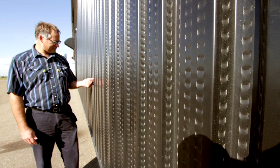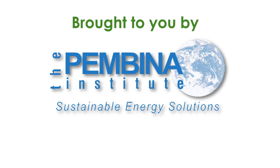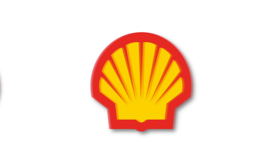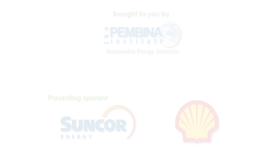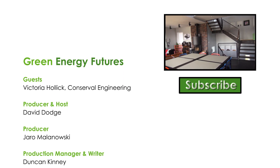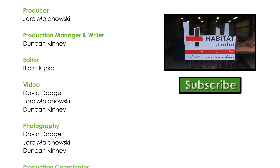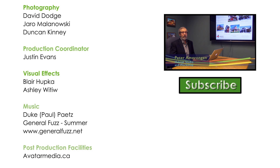To learn more about solar heaters, check out our blog, photos, and podcasts at greenenergyfutures.ca. If you like this video, please subscribe and tell your friends. For Green Energy Futures, I'm David Dodge. If you liked this episode, you should watch Net Zero 101, our video on the burgeoning net zero home movement. Subscribe today — we produce a new video every two weeks.